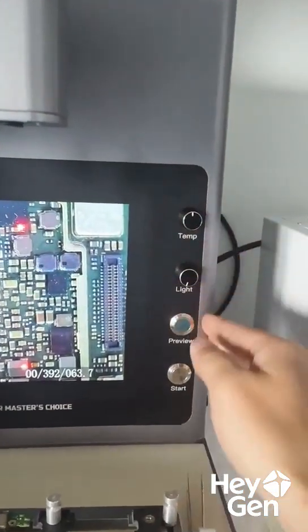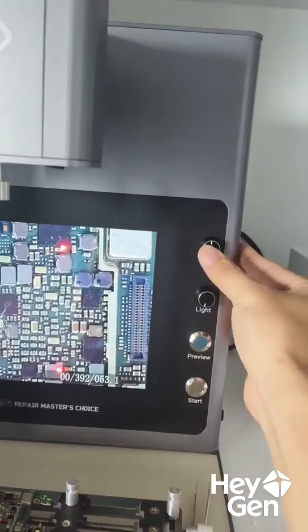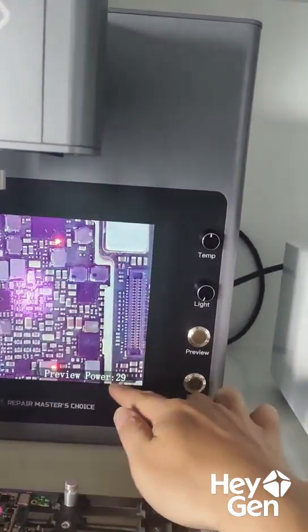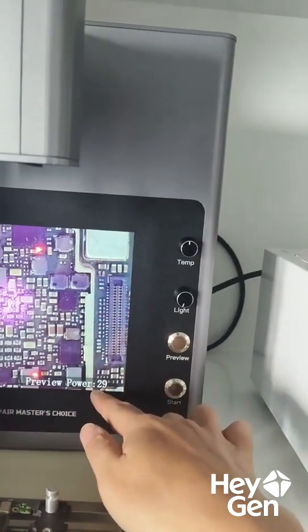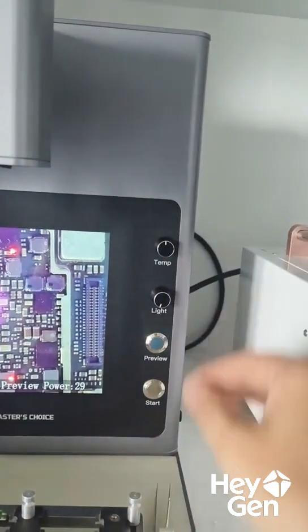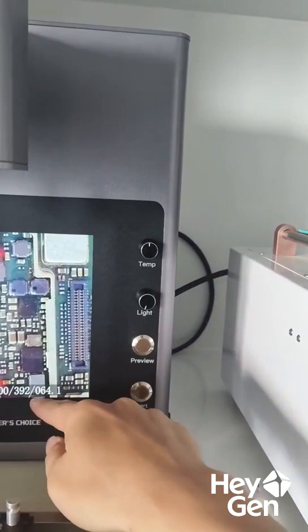Now let me introduce these buttons. This one is a setting button — press it here. This is the maximum output power. Press it again, and this is a power preview mode. The power can be set lower, which can be used for preheating to prevent the chip from being heated too quickly.